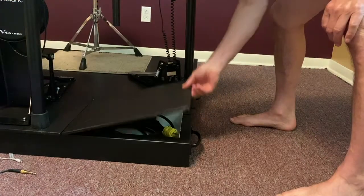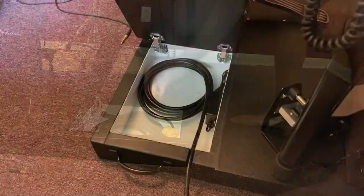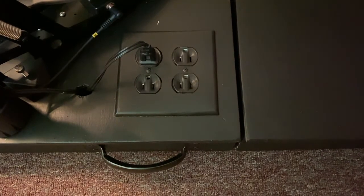The main section has a storage area for a power cable. This cable feeds a pair of duplex receptacles to power the kit, the powered monitor, and anything else that might be in the area.